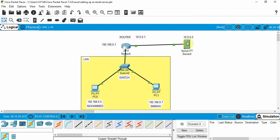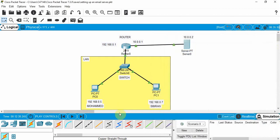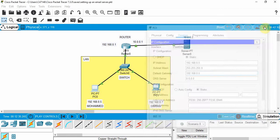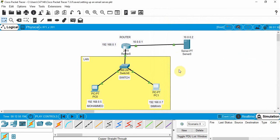The problem is we forgot to set the default gateway on each end device. For the server, the default gateway to the router is 10.0.0.1 — let's go to IP Config and enter that. For Mohammed's PC, the default gateway is 192.168.0.1. For Simran's PC, the default gateway is also 192.168.0.1. Now we've set the default gateway for each end device.